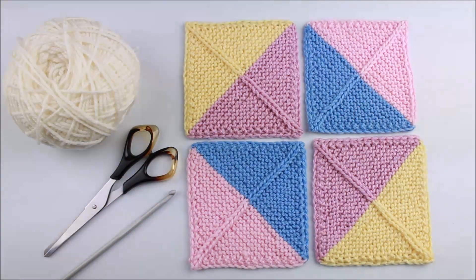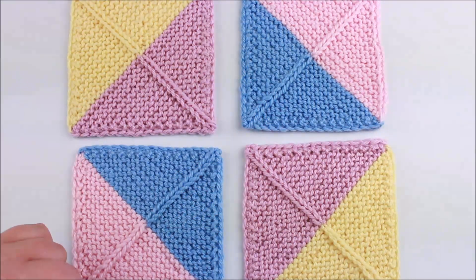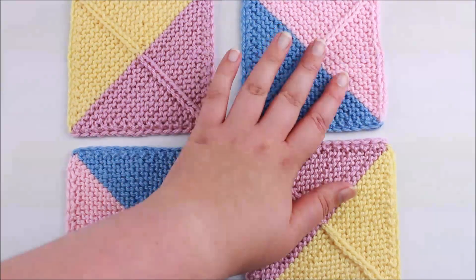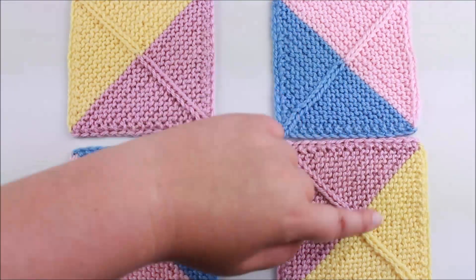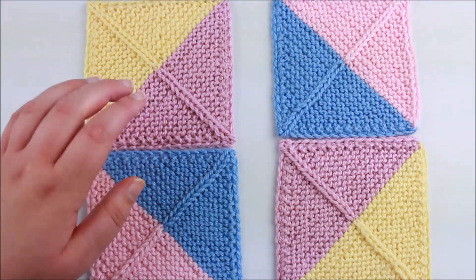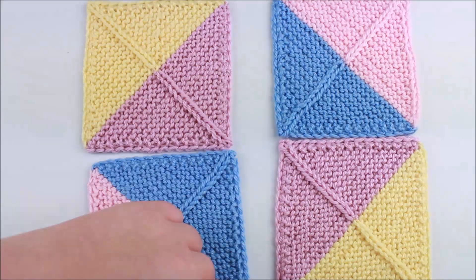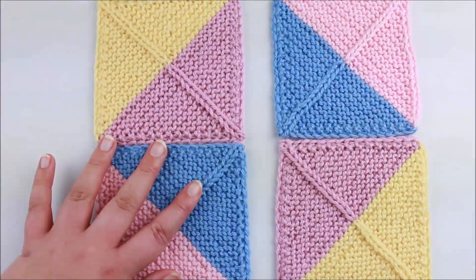I'm going to start with the two blocks on the right — it doesn't really matter where you start as long as the way you're joining all the blocks together is consistent. I'm going to join all the horizontal seams first, then join the long vertical seams. So I join these two blocks together, stop and cut my yarn, then join the other two squares into another large block, and then join this vertical seam — doing it as one long seam makes everything quicker and easier.